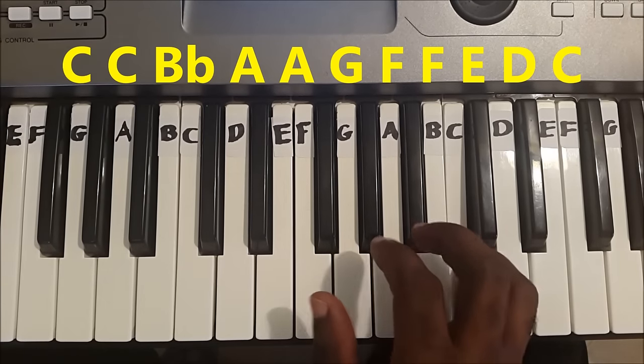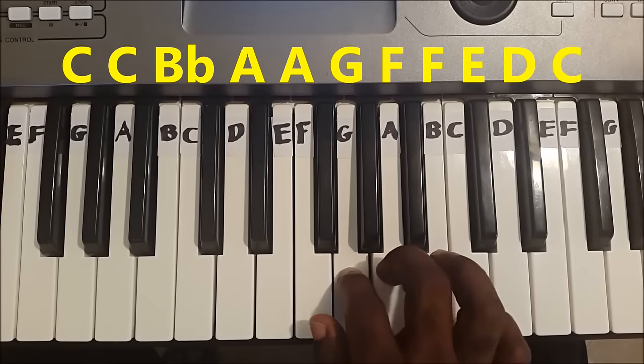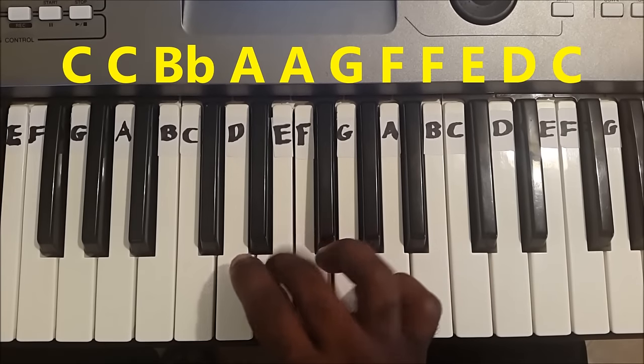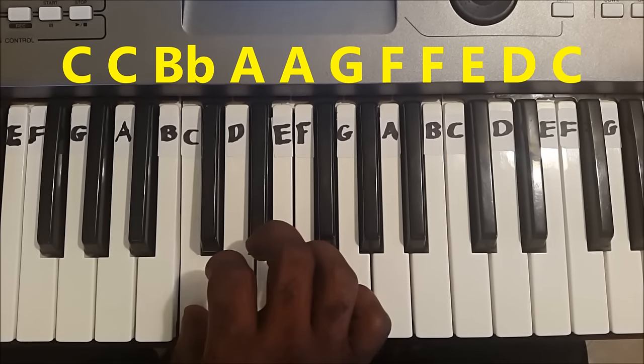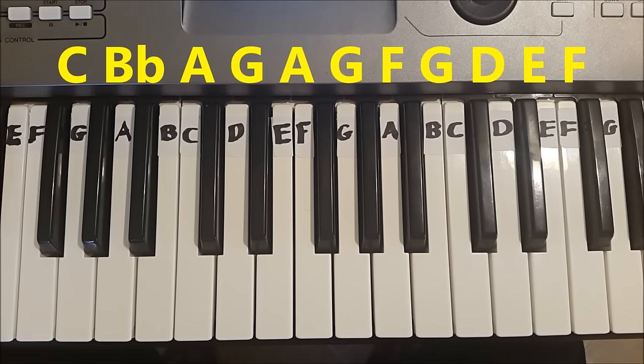Again. And the final line is: C, B flat, A, G, A, G, F, G, G, D, E, E, F.